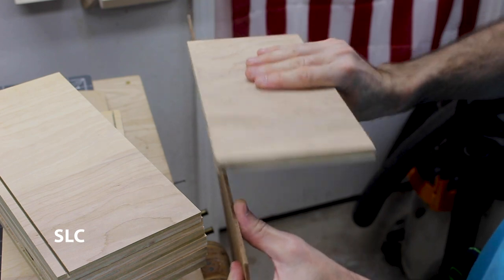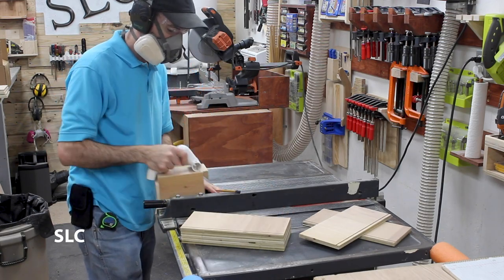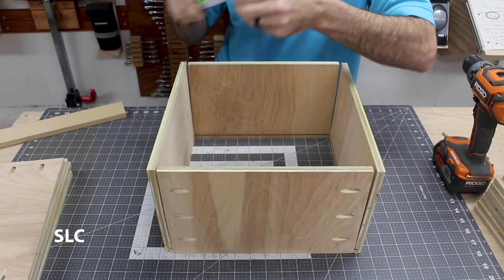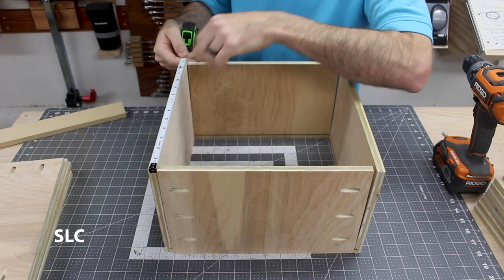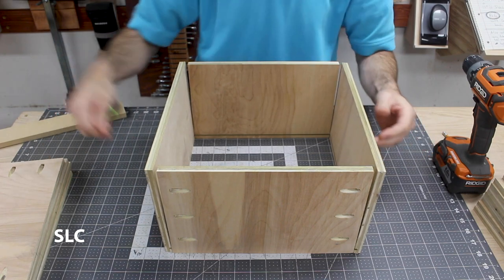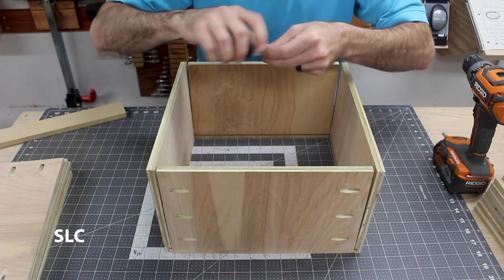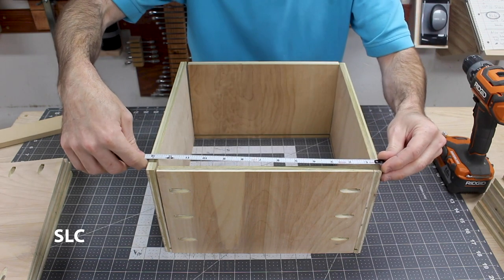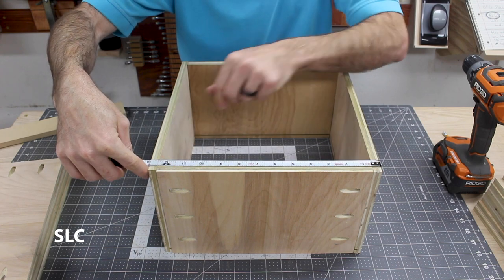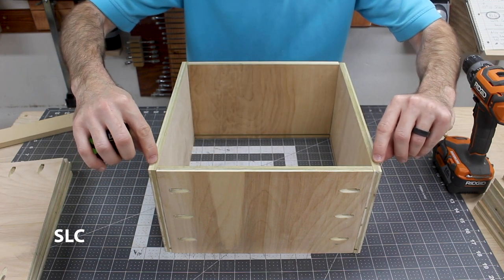Perfect fit — sometimes you get lucky on the first try. Now I'm going to send the rest of these through the table saw. This side should be 13 inches, and if I did this correctly this side should be 13 as well — and it is. For the insert, I'm going to cut a piece that's roughly a half inch shorter on each side, so 12 and a half by 12 and a half, which means it should go into each of these boards about a quarter inch.